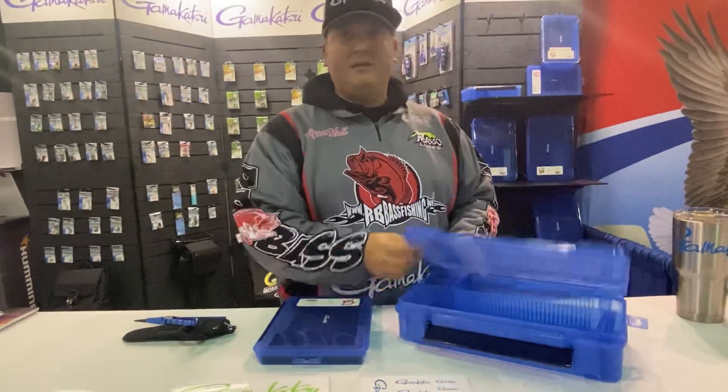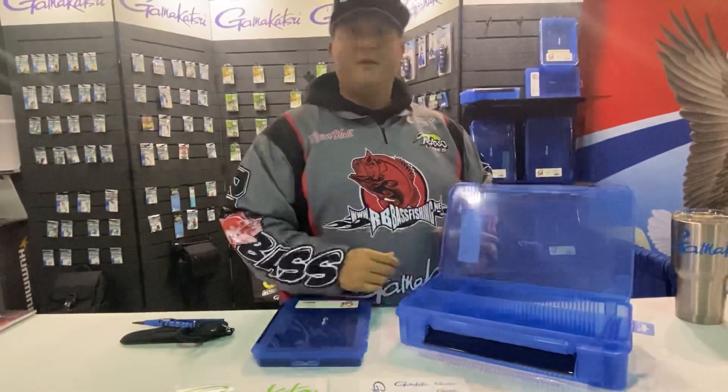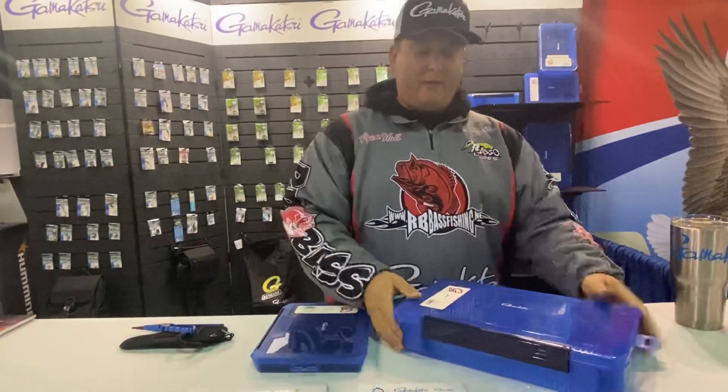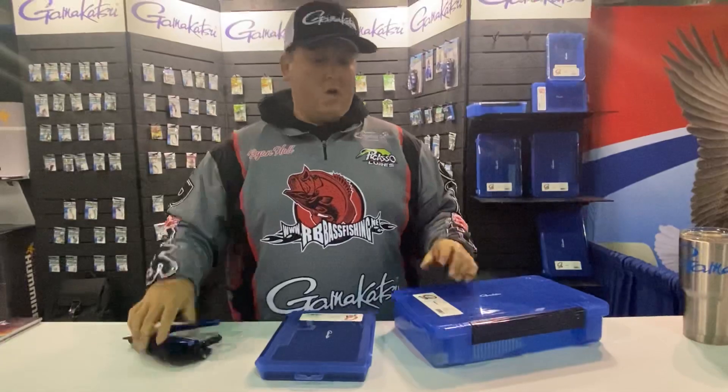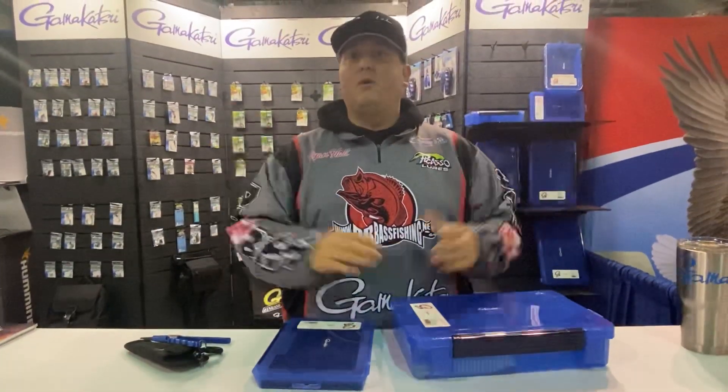Make sure you come on down, check out the new G-Boxes, the new pliers, split ring tools — we got it all. Come say hello, I'll be here all weekend. Thank you.